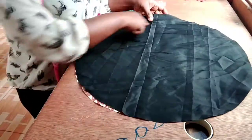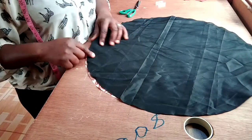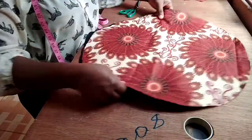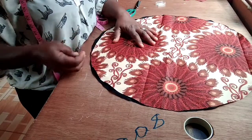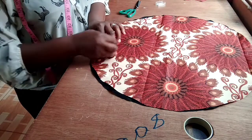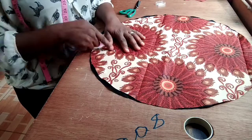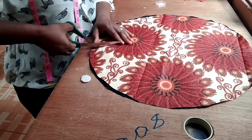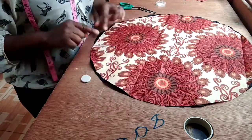Then I am going to be running a stitch round. But before I do that, locate any points on the circle. Let me turn it this way so you can see it clearly. Locate any points on the circle and mark 3 inches inwards. Just 3 inches straight line. At this point, 3 inches I have marked. I am going to create an opening. You can see. This is how it is going to look.